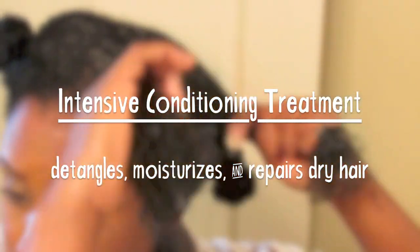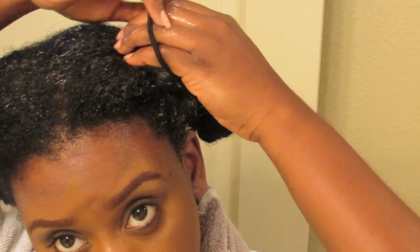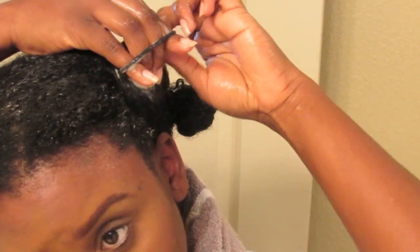Next I use the intensive conditioning treatment which detangles, moisturizes, and repairs dry hair. I let that sit in my hair for about 15 minutes, then rinse that product out.